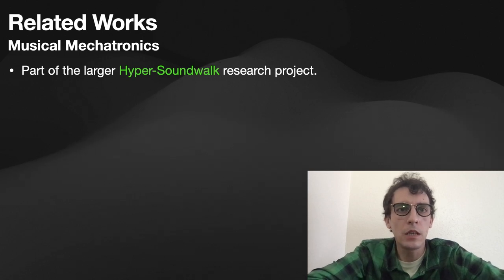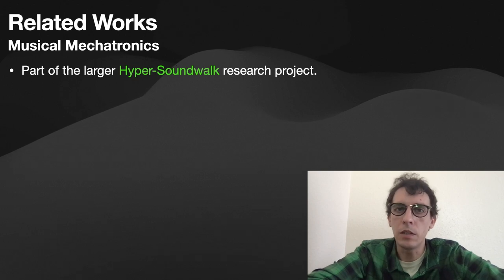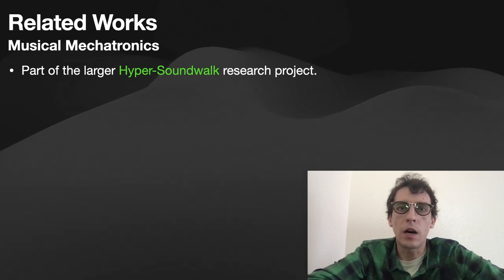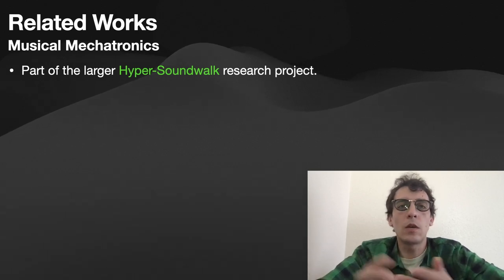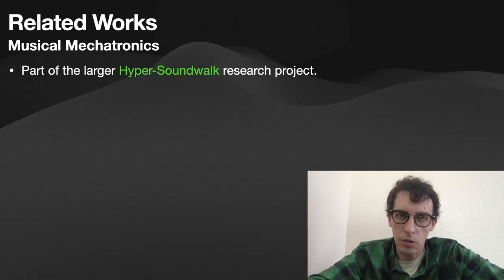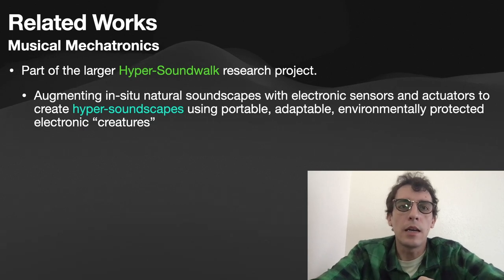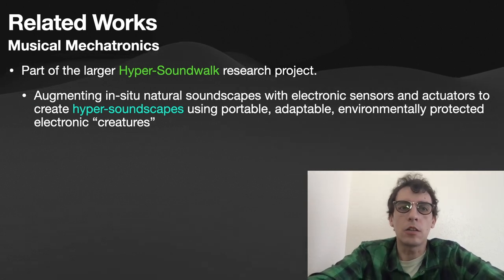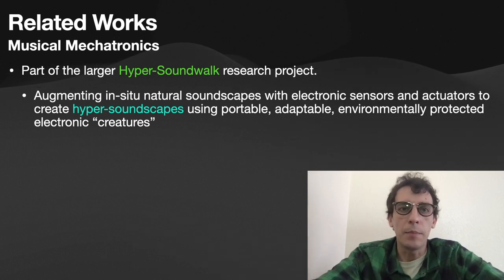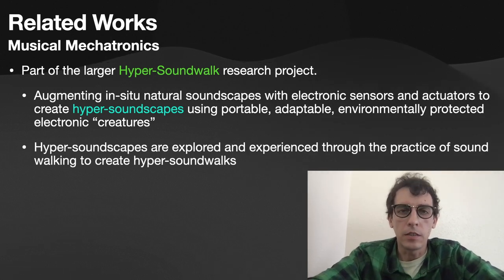The Explorator genus is part of the larger Hypersoundwalk research project. The term Hypersoundwalk was a play on the term 'hyperinstrument,' in which musical instruments are augmented with sensor and actuator technology to expand their expressive capability. In the same way, this project takes in-situ natural soundscapes and augments those sonic environments with sensors, actuators, and a group of portable, adaptable, environmentally protected electronic creatures — creating what we call Hypersoundscapes.